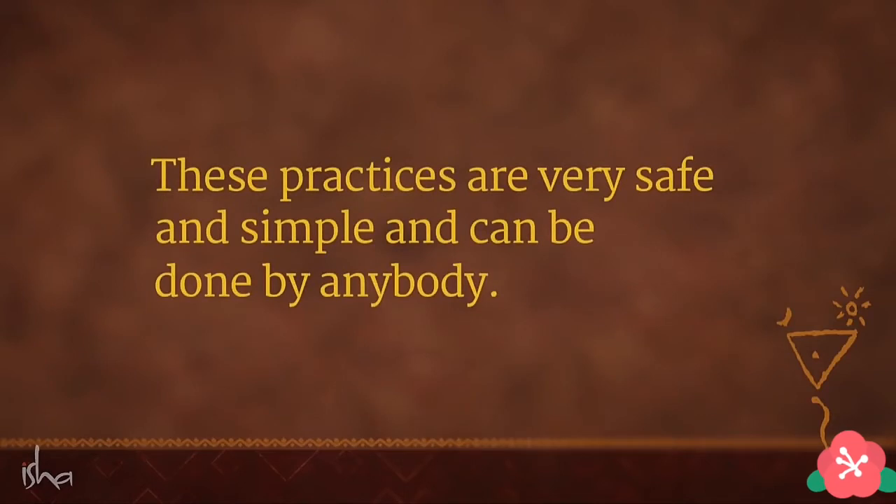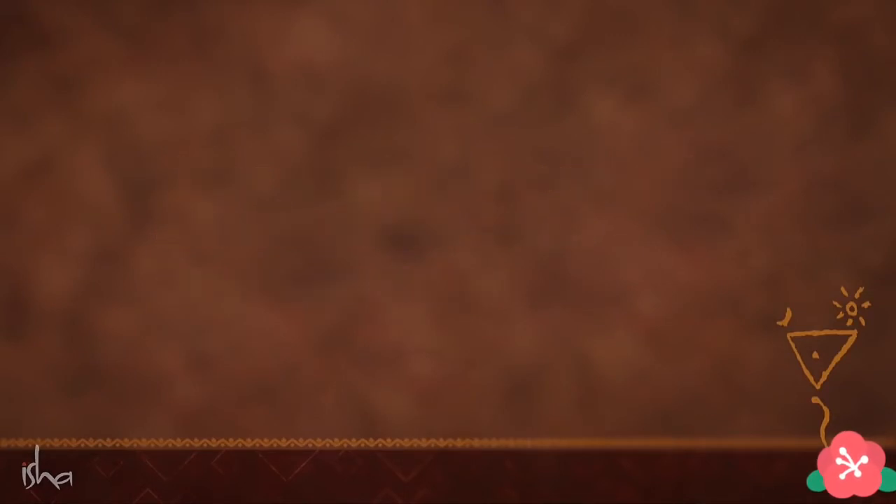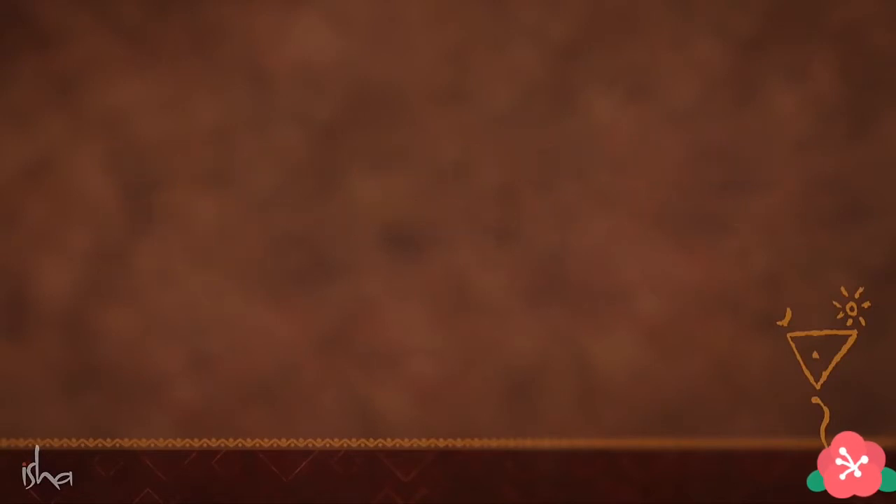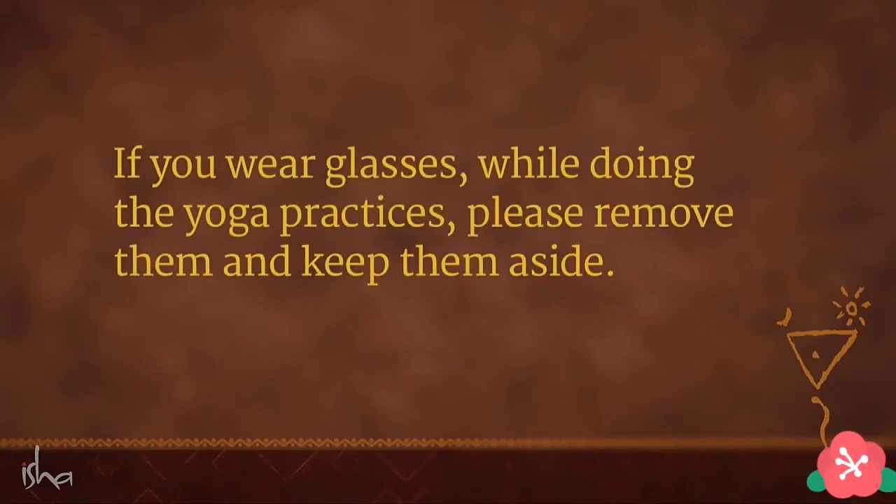These practices are very safe and simple and can be done by anybody. The practices we will be learning here can be done by anyone ages seven years and above. If you wear glasses while doing the yoga practices, please remove them and keep them aside.